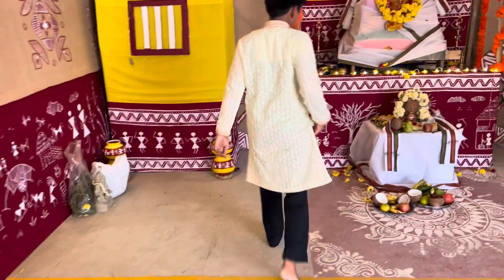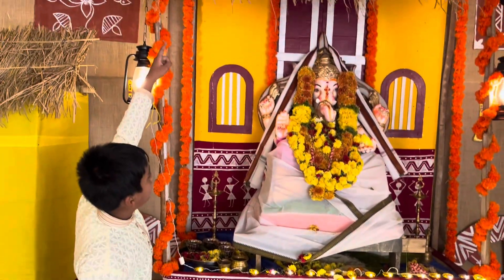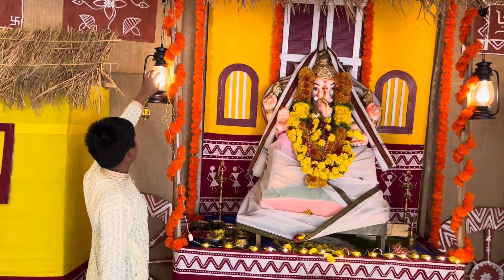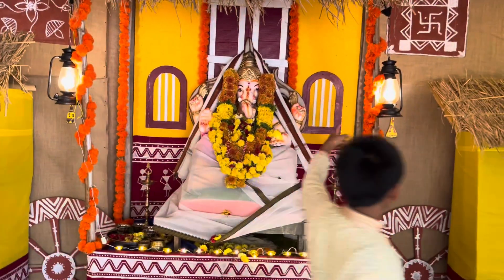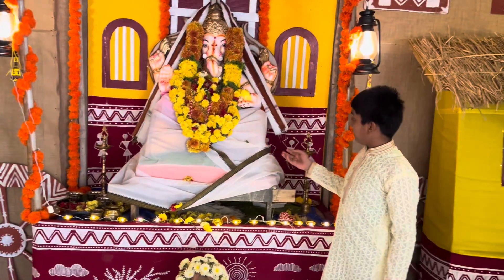And then coming on here again, as you can see, there is a little bit of hay on the top and it is like a building themed in the back, like a small little building. And then there are these lamps over here — there's one lamp there, one lamp here — some artificial flowers, some laddus, lots of flowers, and over here.